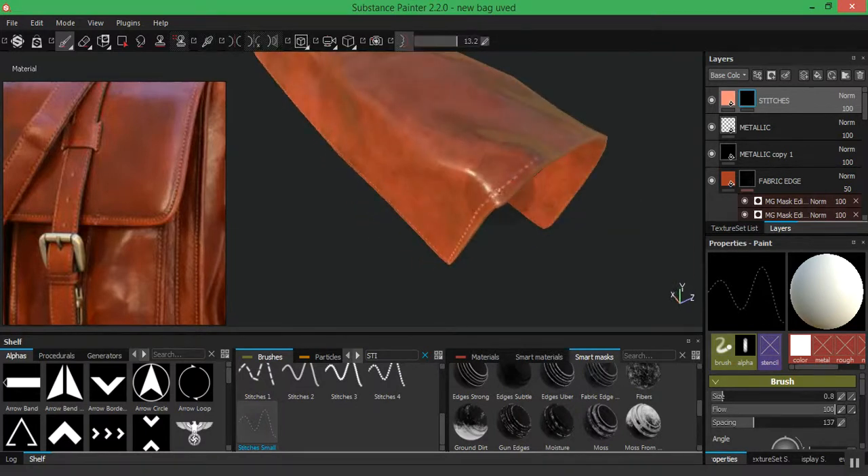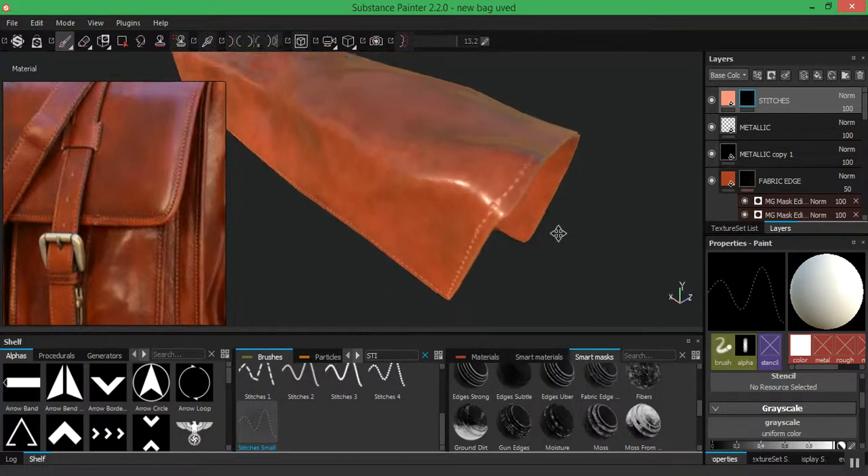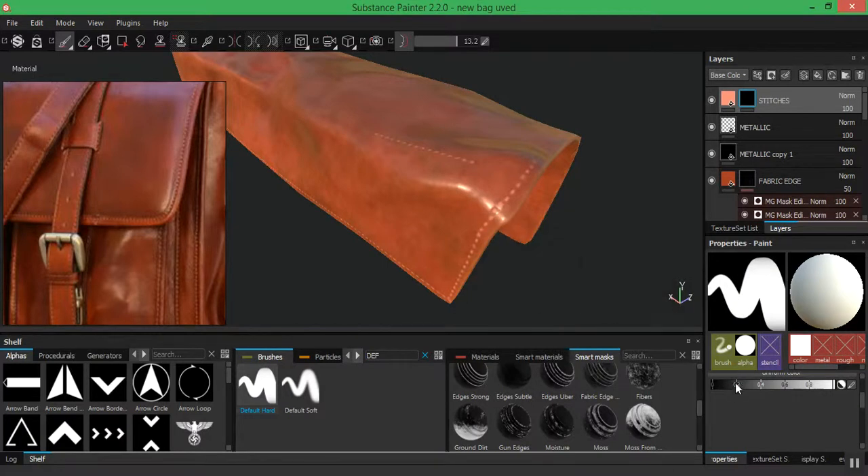If something goes wrong and you want to erase some part of this, it's very easy. On your mask you can just use the default brush, scroll down to the grayscale, and put that to around black, and then you can erase some portions of it. For example, if I draw out something I don't want, I go to the default brush, choose the hard brush, change to black — or press X on your keyboard — and now you can just erase it completely.